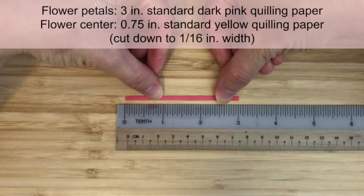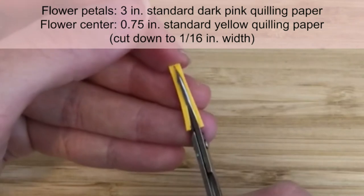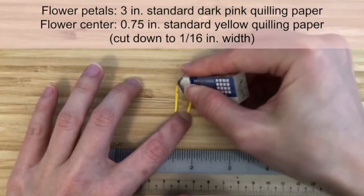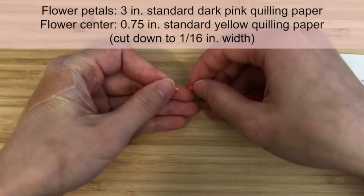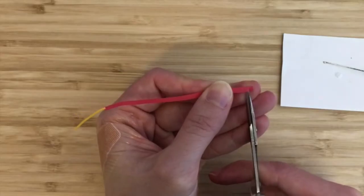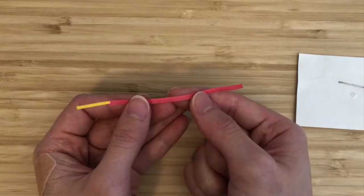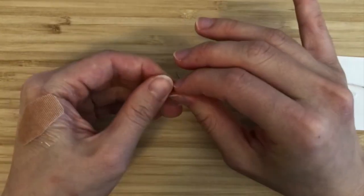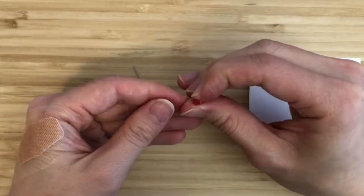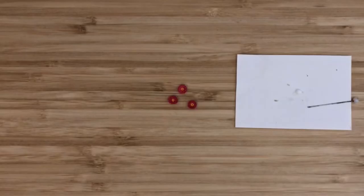For each flower, first prepare a 3-inch strip of standard dark pink quilling paper. Then take a 3/4-inch strip of standard yellow quilling paper and cut it in half lengthwise so that you get a strip that is 1/16 inch wide. Erase any pencil marks. This will be the center of the flower. Glue the thinner yellow strip to the top side of the dark pink strip. Then cut fringes into the dark pink strip from the bottom side, leaving at least 1 millimeter when making the cuts. Once the entire dark pink strip has been fringed, make a tight circle starting from the side with the yellow strip so that the yellow becomes the center of the flower. Glue the end down. Once the glue has dried, open up the fringes and we've made a flower! Make 3 of these flowers.